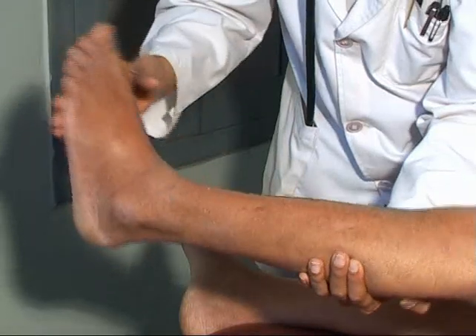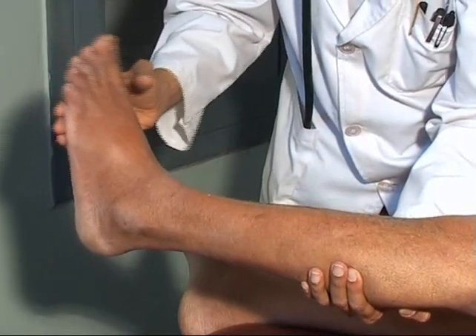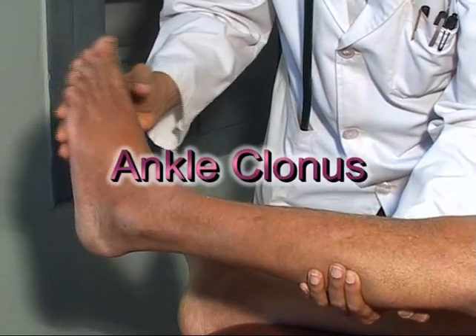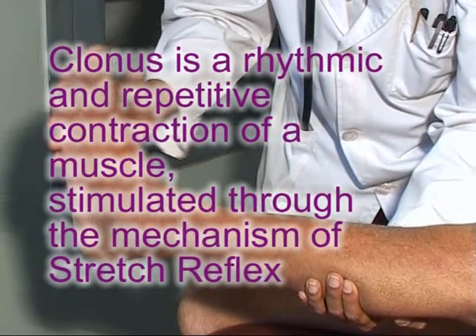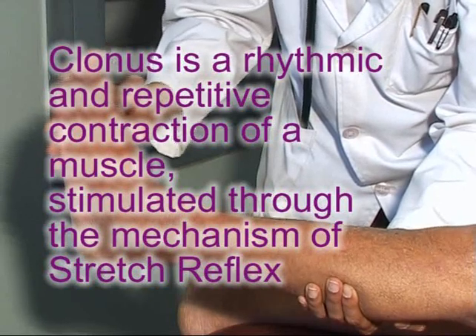There is a clonic repetition of the ankle jerk due to rhythmic contraction of the calf muscles, recurring as long as pressure is maintained on the foot. This is called ankle clonus. Clonus is a rhythmic and repetitive contraction of a muscle stimulated through the mechanism of the stretch reflex.